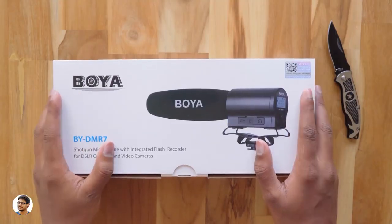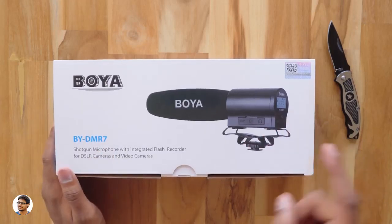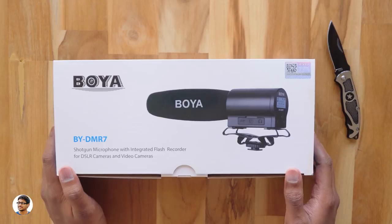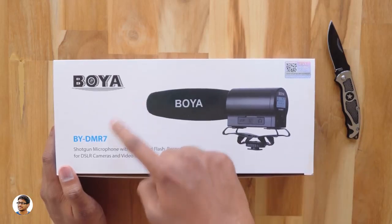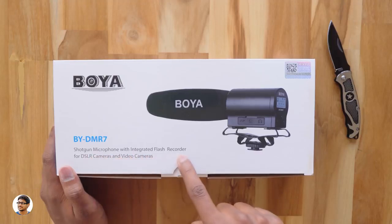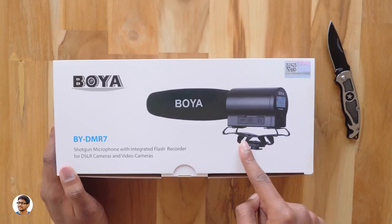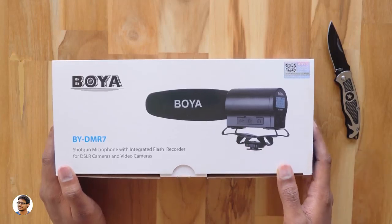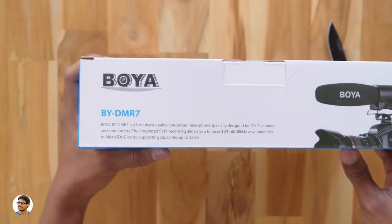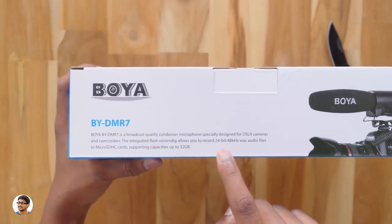Hey, what's up guys, this is Vimal here and welcome back to TRHD. Today we've got a new budget microphone on my desk — this is the Boya DMR7 shotgun microphone. It's a broadcast quality mic with an inbuilt recorder. The integrated flash recorder allows you to record audio files in 24-bit 48 kilohertz.